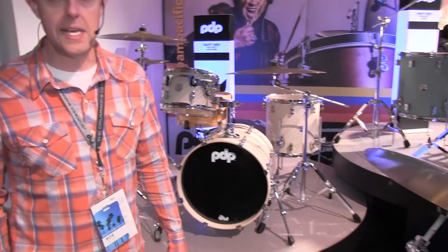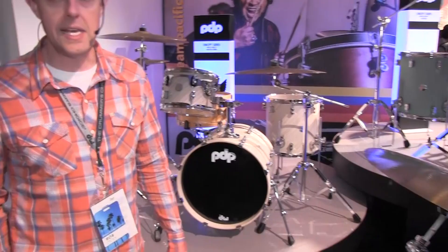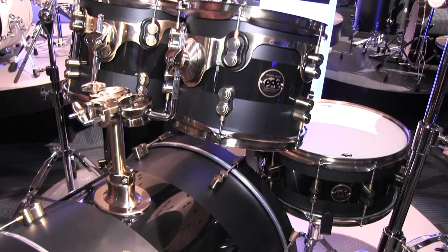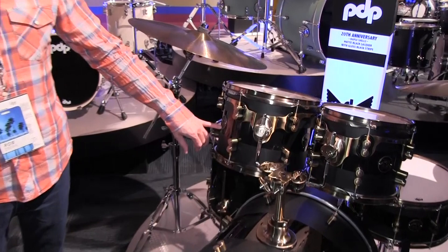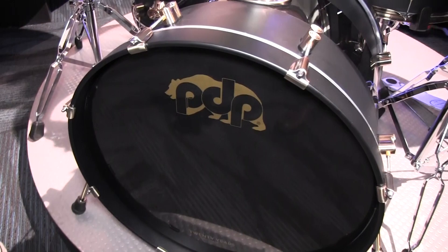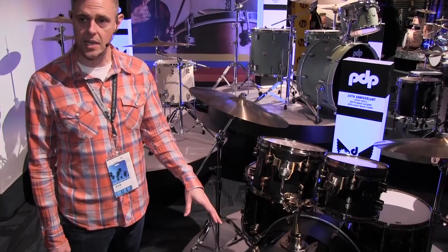Something that I'm really proud of is PDP has been around for 20 years — this is our 20th anniversary. So we have a 20th anniversary drum set that we're doing just for the year. It's a matte lacquer finish with a gloss lacquer stripe, comes with antique bronze hardware, also European maple shells — same as the Concept Series. We have special anniversary badges and a special anniversary logo bass drum head. This kit is sold as a four-piece shell pack: the 10, 12, 16, and 22-inch kick together. The snare drum is sold separately.